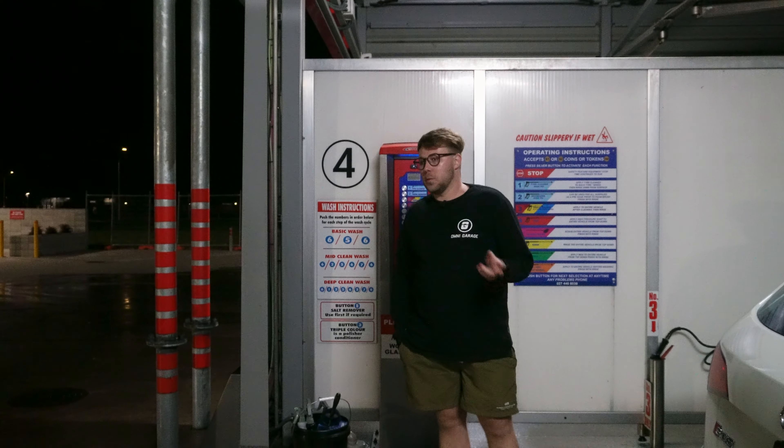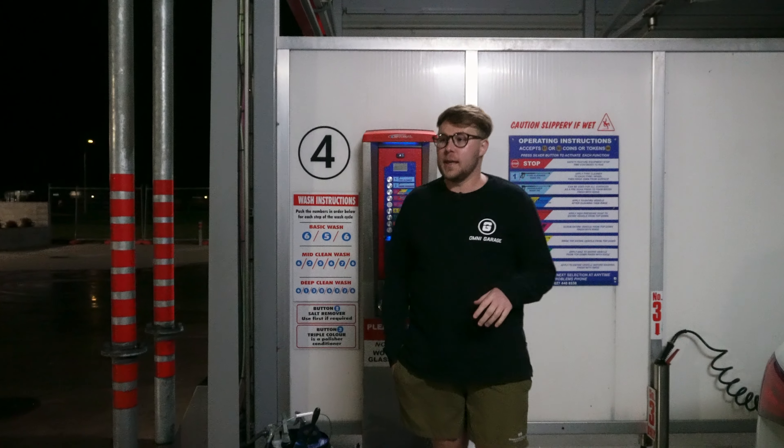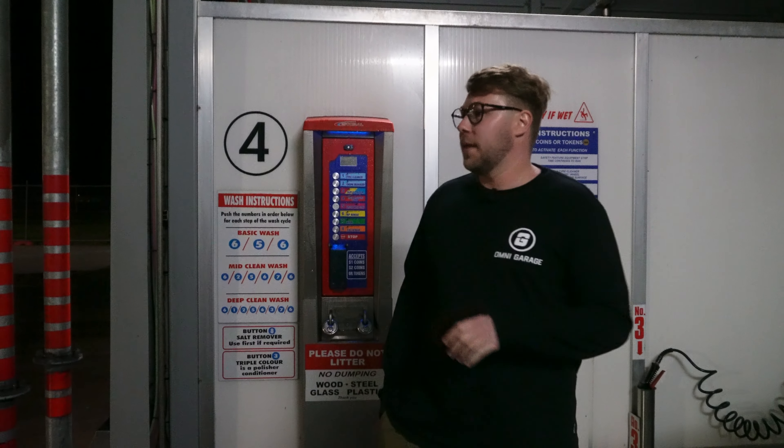Welcome back to OmniGrid. Tonight we've come to Wash and Shine, a coin operated car wash. We've come here at night because this is when it's not as busy, so we can film and we're not hogging up a bay.